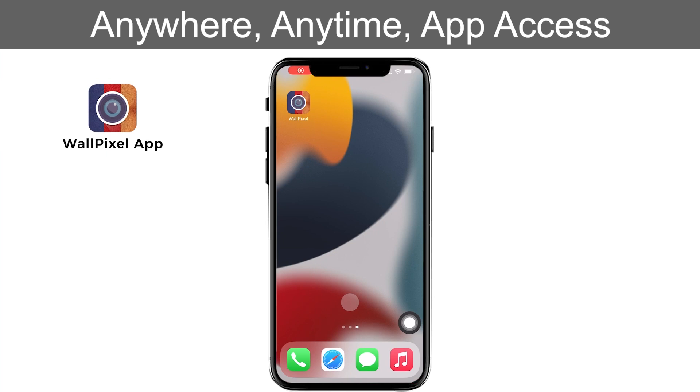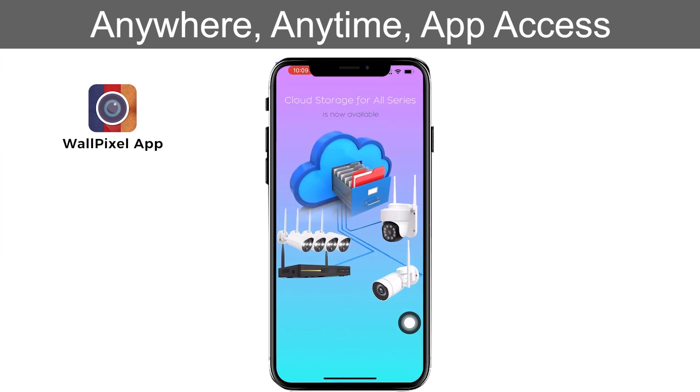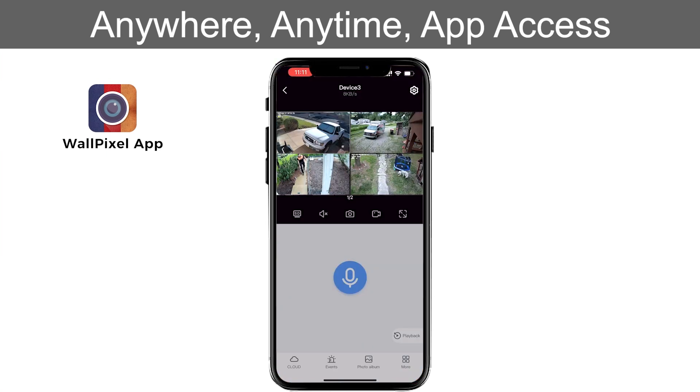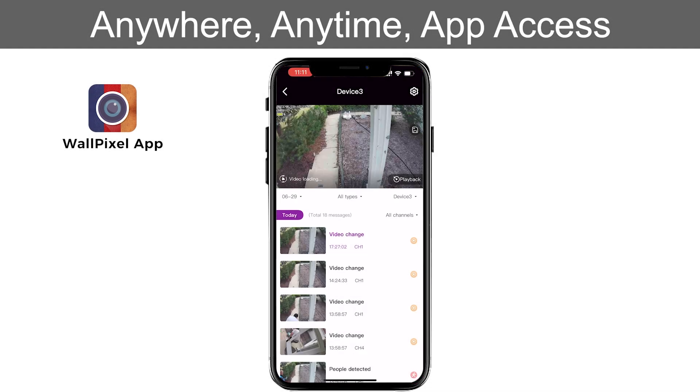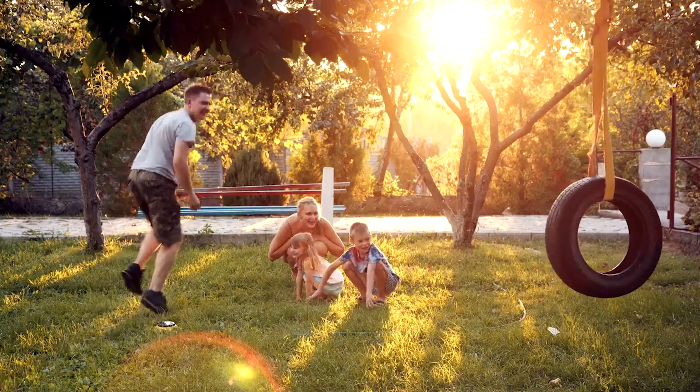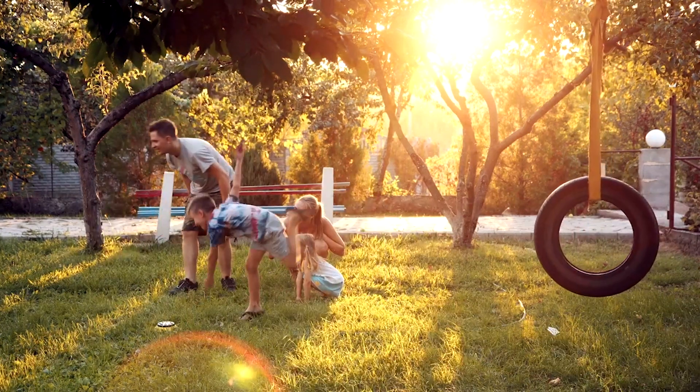Accessing your camera feeds is as simple as using our user-friendly smartphone app. From anywhere in the world, you can view live footage, receive real-time alerts, and even communicate through the built-in two-way audio feature. Wire-free solar security camera system — your home, secured.